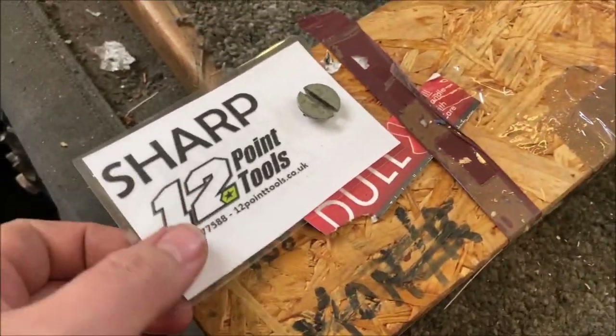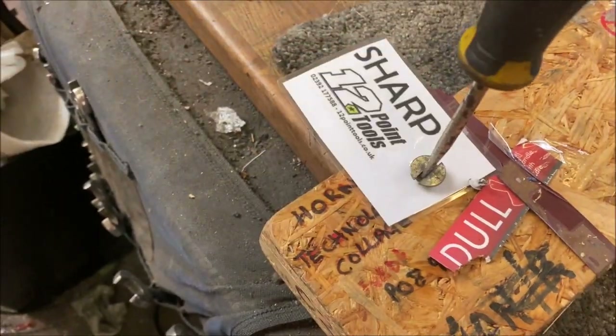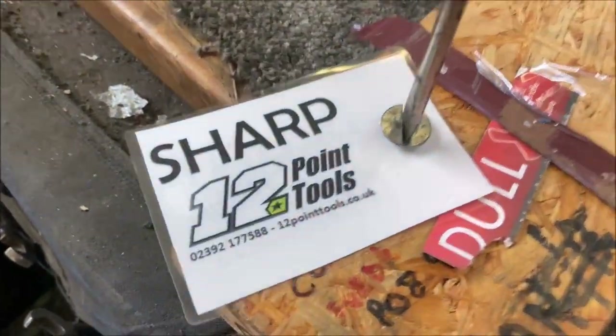Back in the box. And let's not forget my super little Sharp logo for 12 Point Tools.